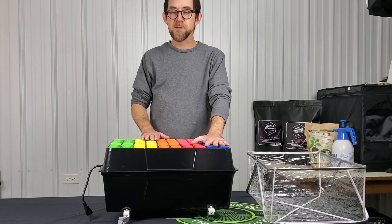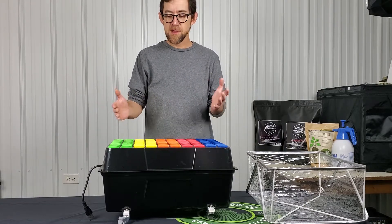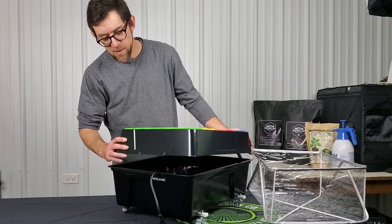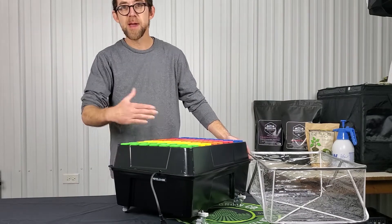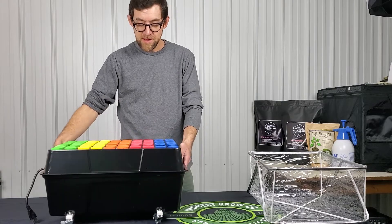It also comes with five different color neoprene inserts so you can keep whatever varieties you're trying to propagate sorted out. The lid and the reservoir both have channels for the power cords, which is very common in a product like this where you need to get power out of a unit — especially something that holds water.